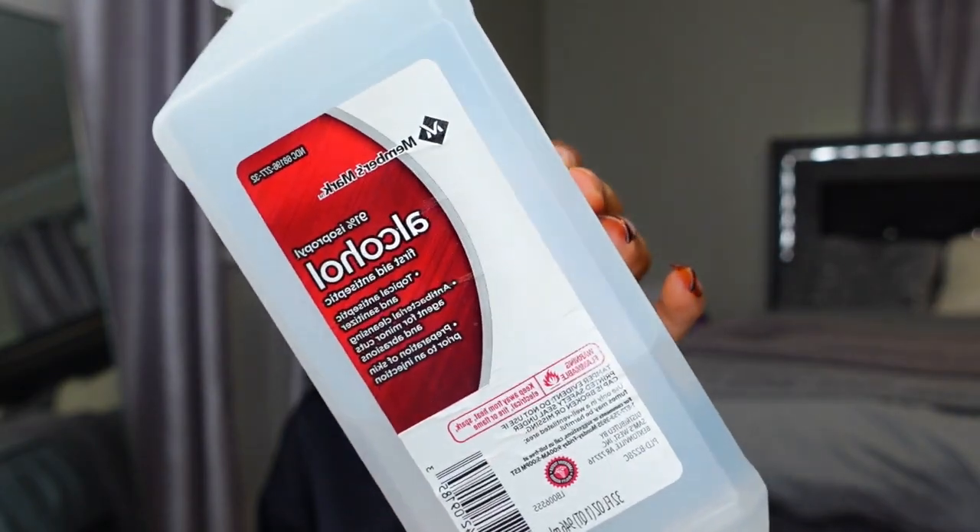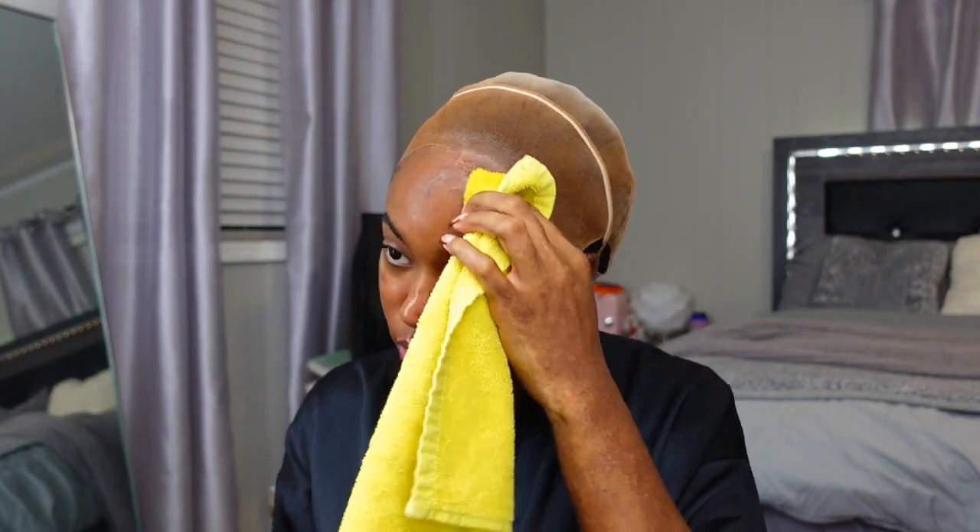First, I'm going to put makeup on the lace because I haven't done that yet. Makeup on. Now let's prep our skin for the install. I'm taking my good old trusty 91% isopropyl alcohol — y'all probably already know the drill — just going across my forehead to get off any oils, makeup, anything that would keep my wig from sticking. Next, I'm going to take my Boho Skin Protect to protect our skin underneath the wig during the install.